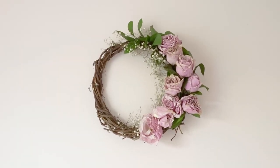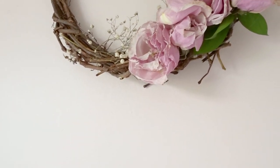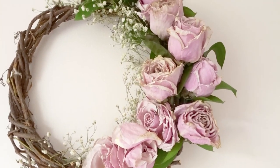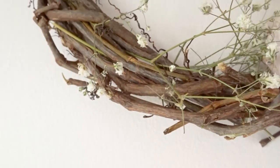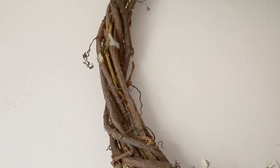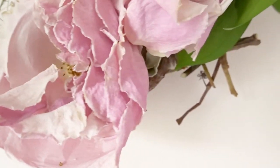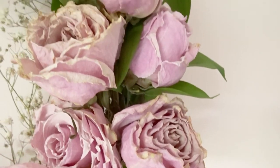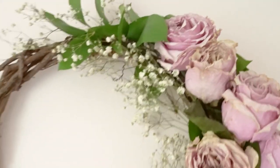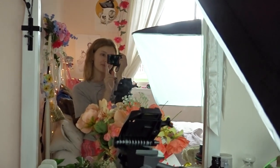I thought I'd show you all what I ended up doing with them — using some branches I pruned from my tree, I made a wreath to hang above my bed, and I think it actually turned out really pretty. Anyway, thanks so much for watching my video! I hope you're all staying safe and taking care of yourselves as much as you possibly can, and I'll see you in my next video — bye!